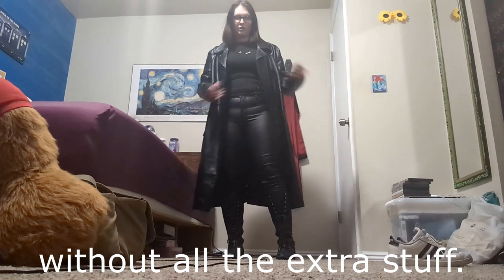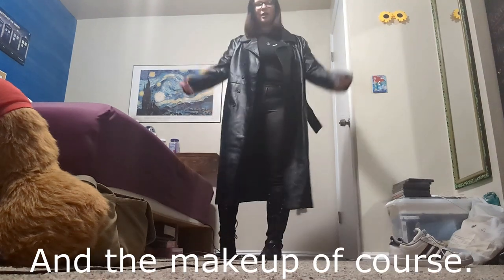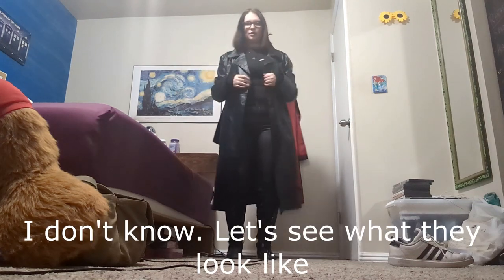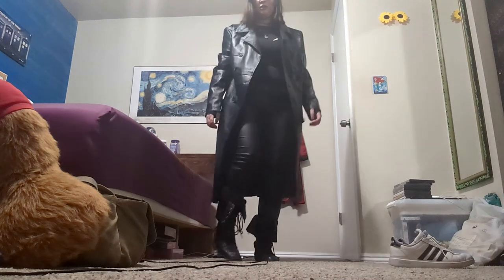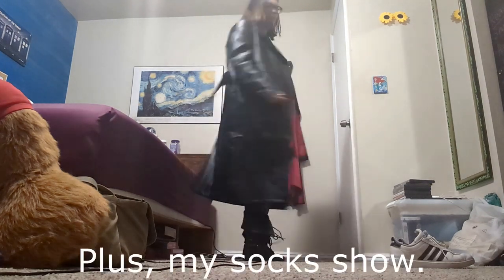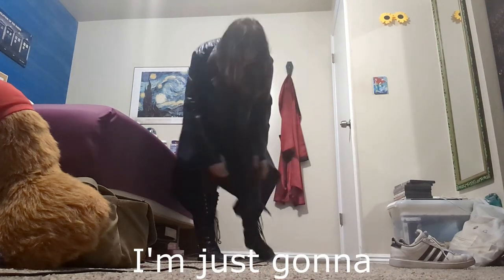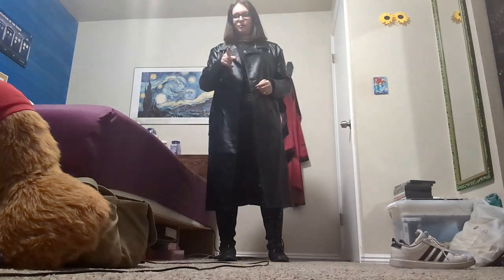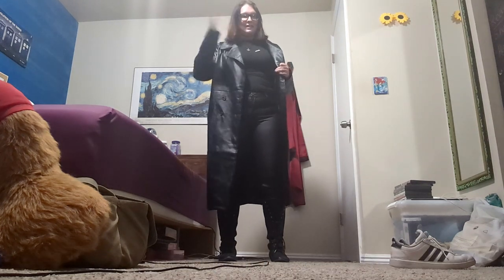Now I'm gonna go put it on and show you what it looks like. Okay, so here is the fit without all the extra stuff — I haven't done the tape yet. I need to add the ring to my necklace and do the makeup of course. Let's see what the boots look like when I fold them over... is that too piratey? I think I'm just gonna leave it like this — good enough. I want to do the tape next and makeup last, so I'm taking this off while I do everything else.